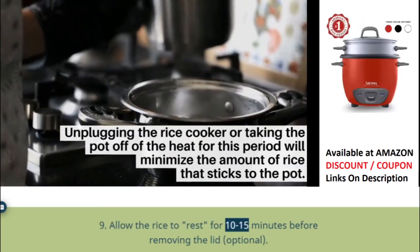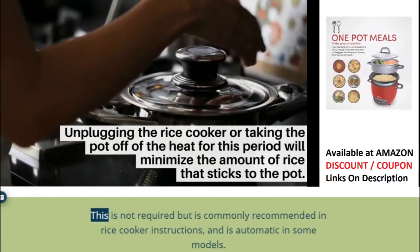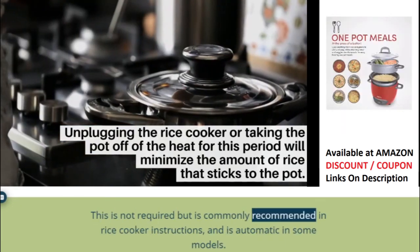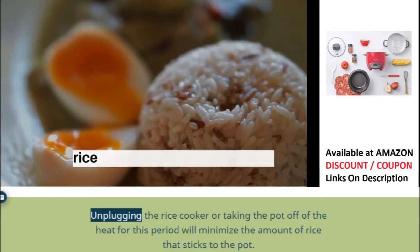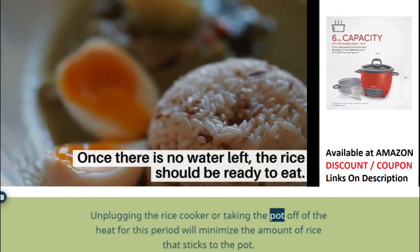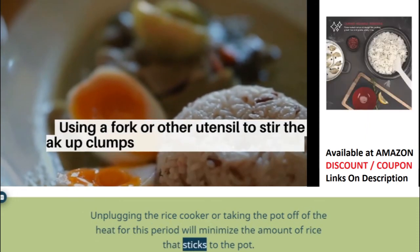Step 9: Allow the rice to rest for 10–15 minutes before removing the lid — optional. This is not required but is commonly recommended in rice cooker instructions, and is automatic in some models. Unplugging the rice cooker or taking the pot off the heat for this period will minimize the amount of rice that sticks to the pot.